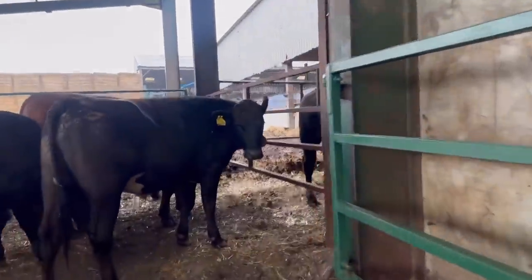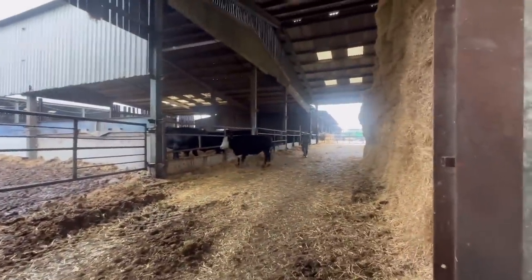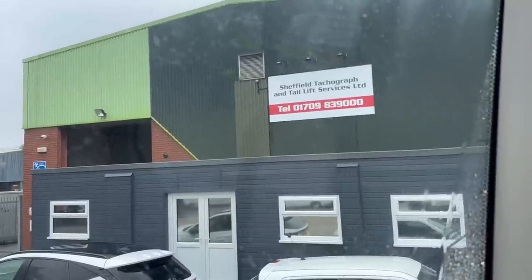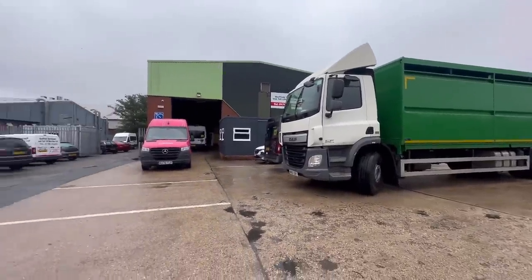I think my glamorous assistant has let a cow go - yeah, one's escaped. He's a bit excited is the lad. I've jumped in the truck because we've got to take this now to have its tachograph calibrated. I'm here at Sheffield Tachograph and Tail Lift Services to get this tachograph done. We'll leave it parked up there and they'll get that all set up.